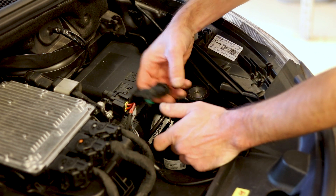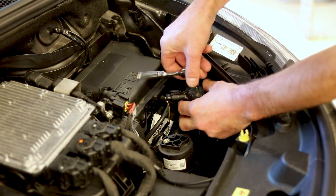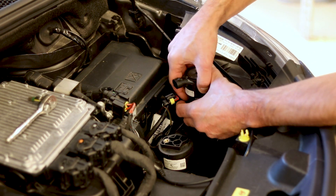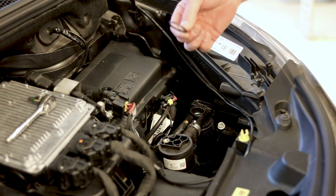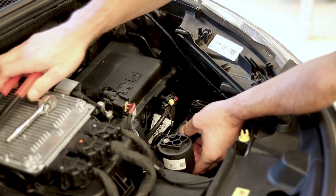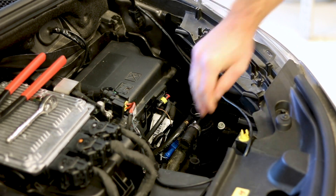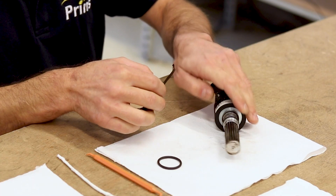Remove the sensor. Don't forget to remove the large O-ring. Use tape to prevent internal pollution.